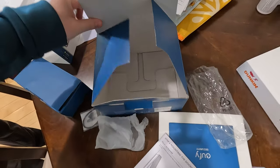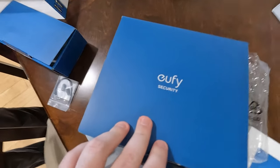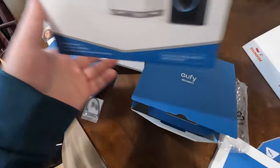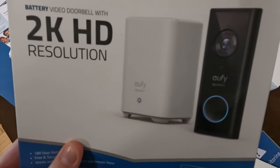We got a little head start on this project. We're installing the Eufy Anchor 2K doorbell because I cannot hear the doorbell when I'm in my office with headphones on — I can't hear anything at all. So we're starting the installation process.